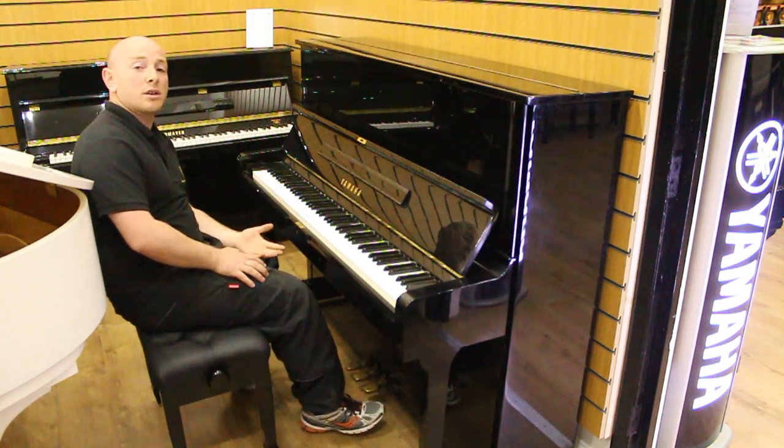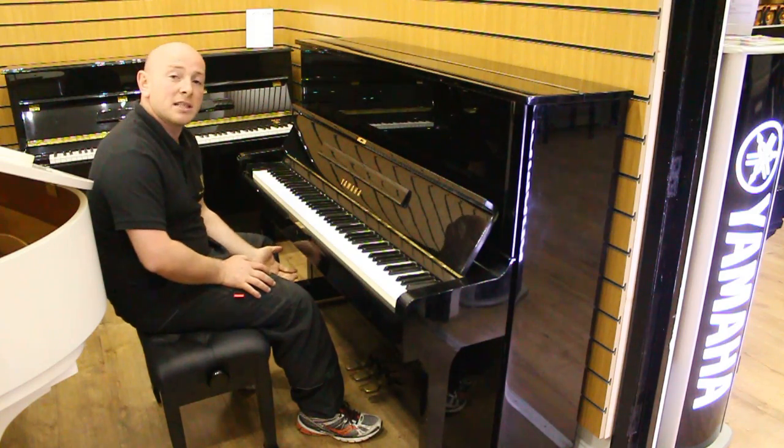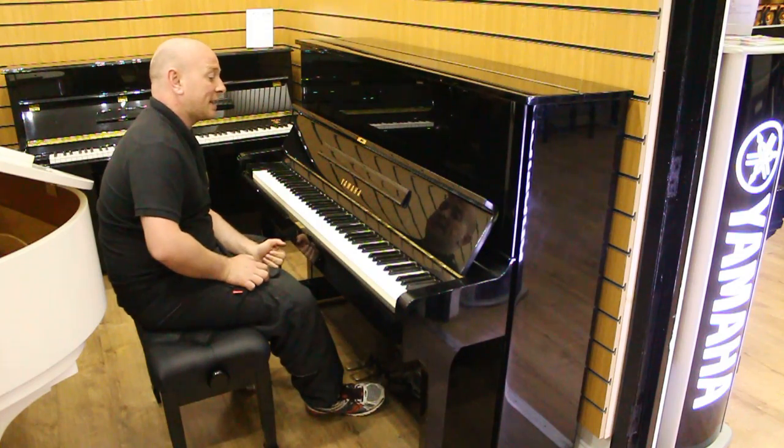We do also stock the new U1s as well as the U3s, the B1s, the B2s and the B3s here in our Mansfield store. We've got a very nice selection of Yamahas so you're more than welcome to come and try them out at any time.